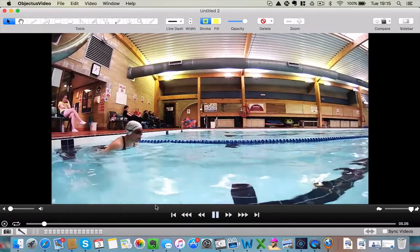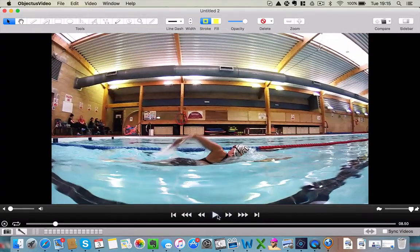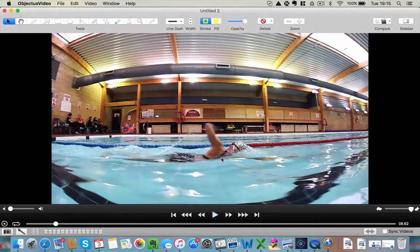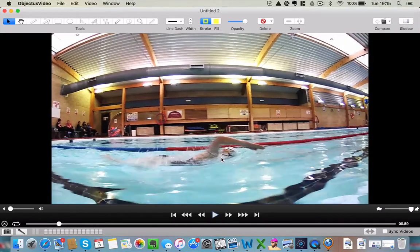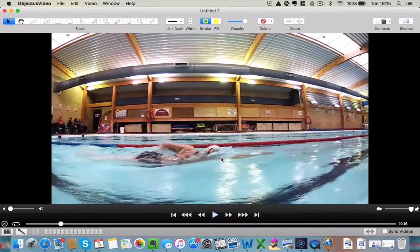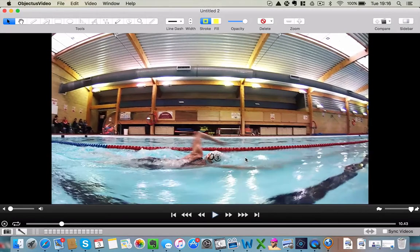From this angle, kind of a full side view, what we look at really is how much of the body, when you look at the recovery, how much of the head and the upper body is coming out of the water. See how low the head stays and how the arms recover over the water. Now that looks quite nice at that stage. The lead arm is nice and high. It looks fairly straight from this angle. The arm is recovering.